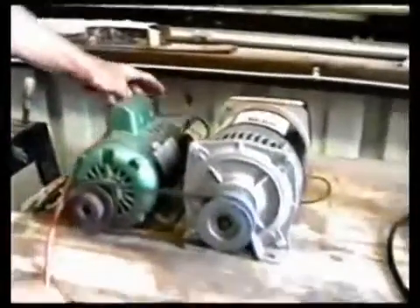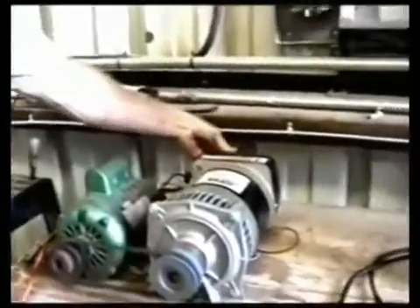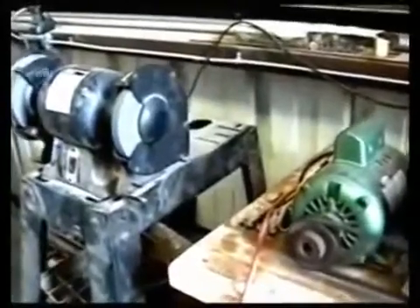We're going to unplug from the AC and simply lay it out over here. I'm going to take the 14-amp bench grinder and plug it into the generator system. I'm going to start the grinder and show you that the grinder is working.